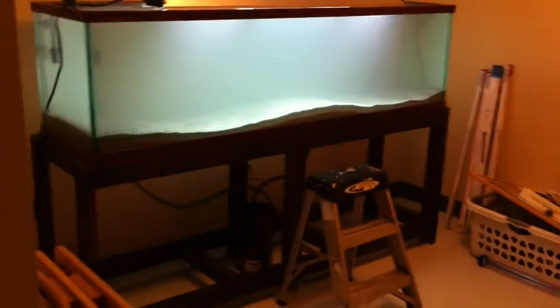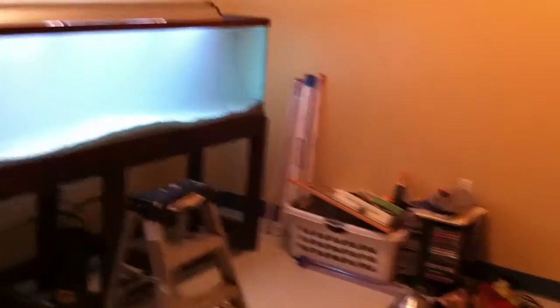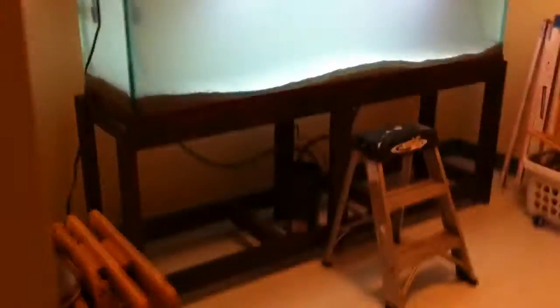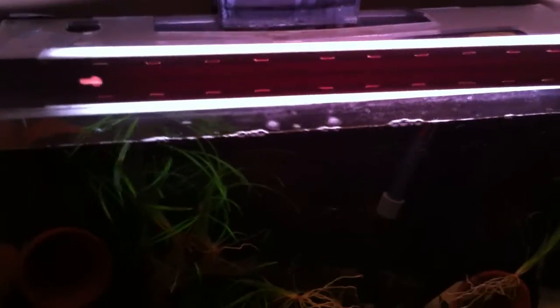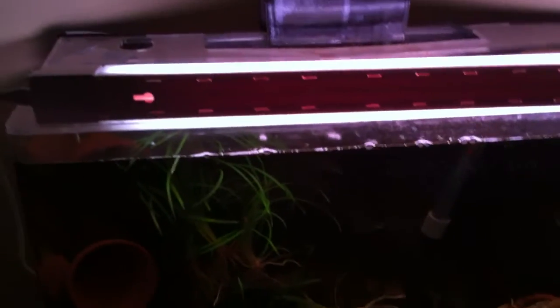So I got one more small update before I give my recommendation channels list. It's going to be on my pair of convicts. I will always house and keep a pair of convict cichlids. Convict cichlids are what got me into keeping cichlids — they were the first cichlids I ever kept, the first pair I ever had, the first type of cichlid that ever gave me fry. If I never had any tanks again, I would have one tank and it would be convicts. It's what got me into this hobby, it's what gave me the passion for it.